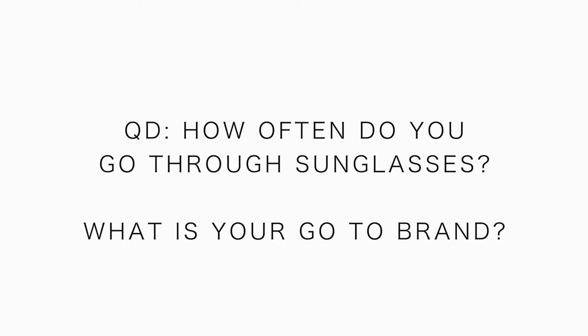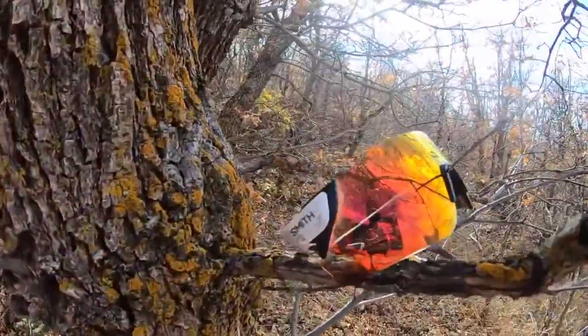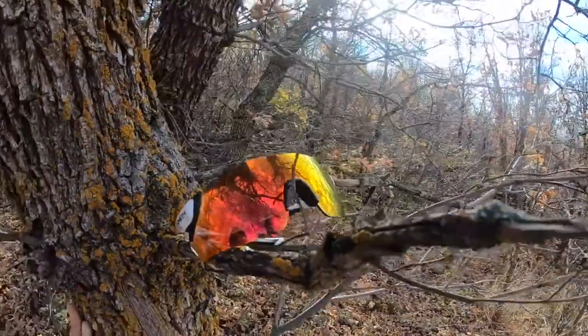How often do you buy sunglasses, and what type do you like to buy? I'm not saying I'm 100% sold on Smith forever, but over the last 12 months these have been incredible.